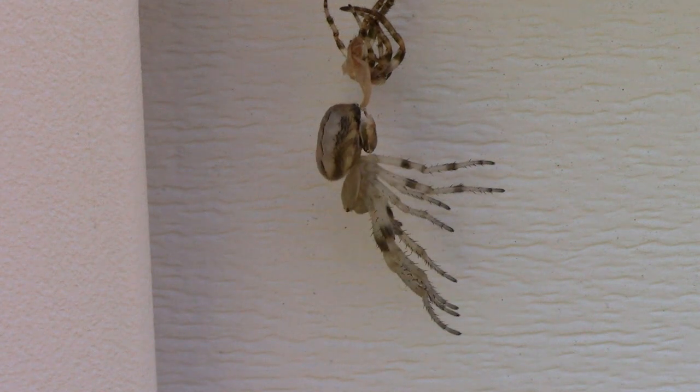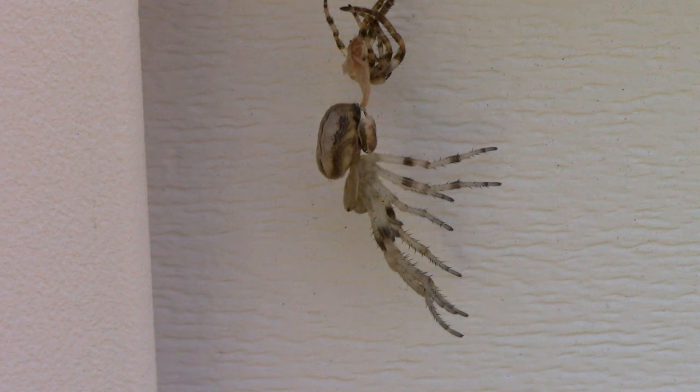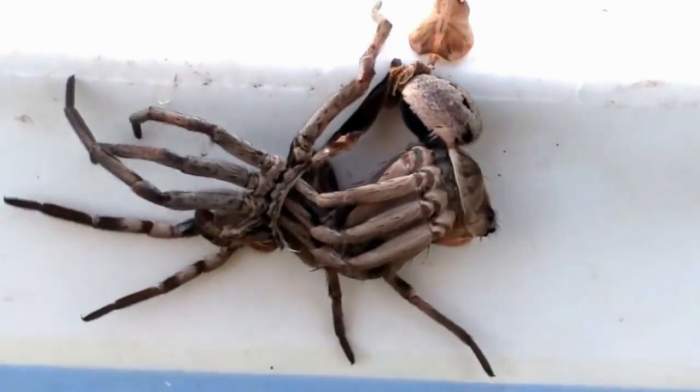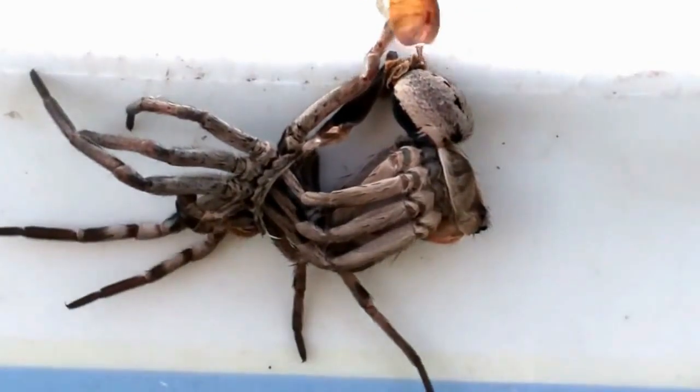Young spiders will shed a lot more often than older spiders because they're actively growing. My son caught this wolf spider actually in the process of molting, and it gives you a better idea of what it looks like while it's still in the process.